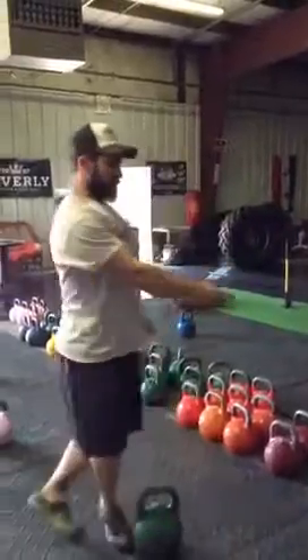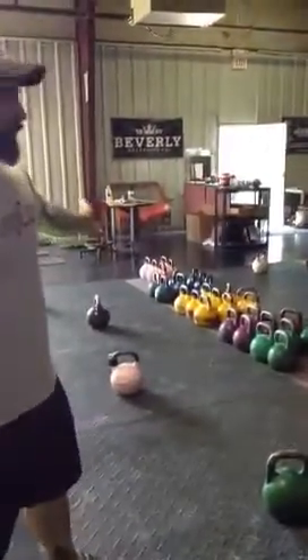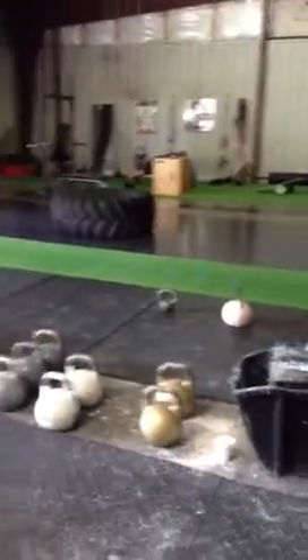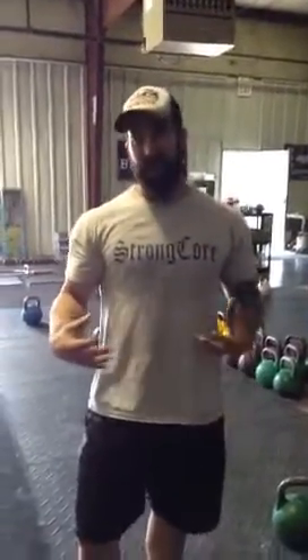We're going to have different weight options, anywhere from 12 kilograms all the way up to 40 or 48 kilograms. We'll have female, male, and champion divisions — basically just winners across categories. It's just something to get you guys into it. It's really cool — a lot of endurance, a lot of strength, a lot of coordination.